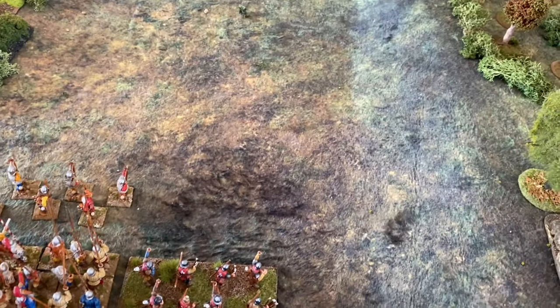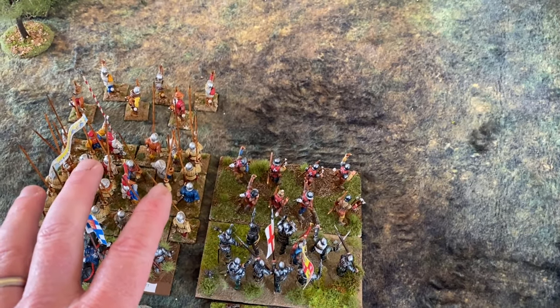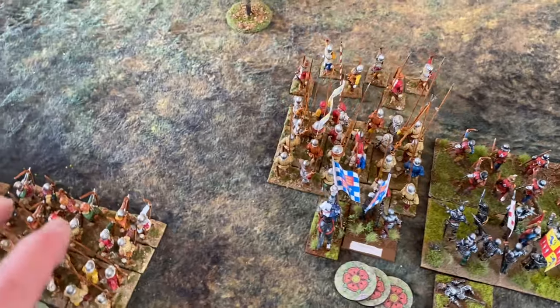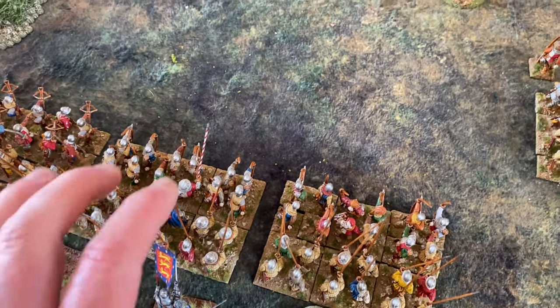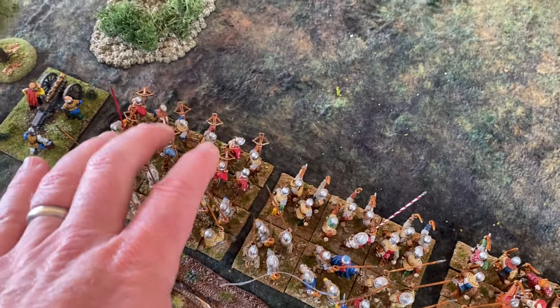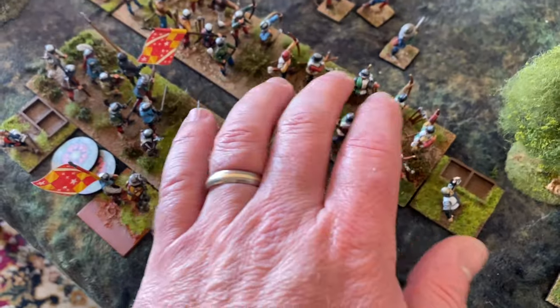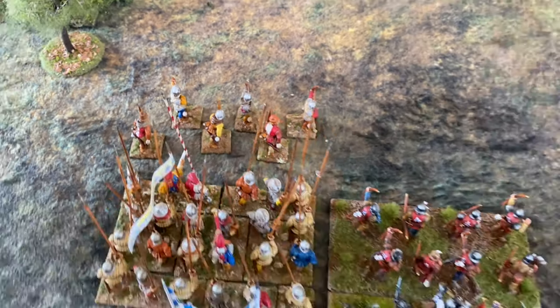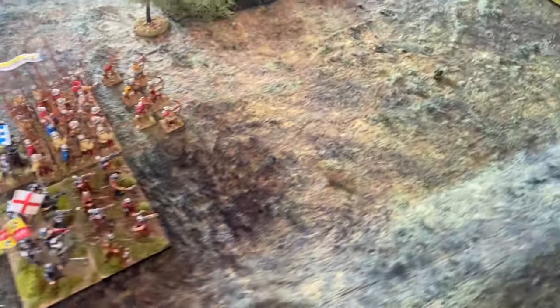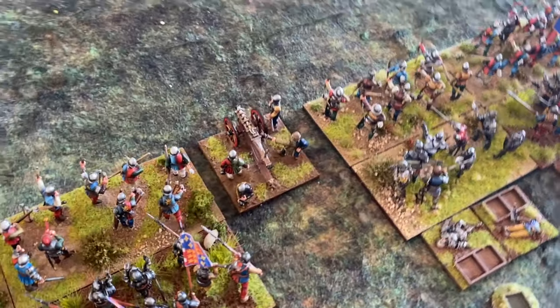The Lancastrian force includes: 400 archers, 400 men-at-arms, 800 pikemen, 400 pikemen supported by 400 archers, additional groups of 400 pikemen, 400 archers, 400 massed crossbow, 400 billmen, 400 archers, 200 handgunners, and skirmish archers totaling around 400-200 men. Each gun represents a handful of guns — maybe five cannon.